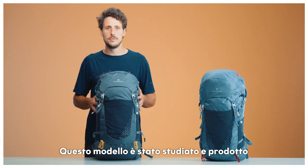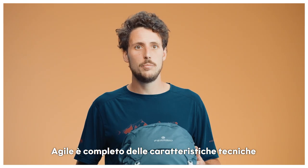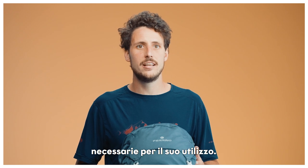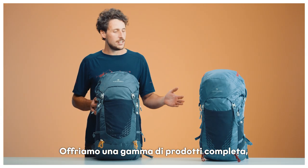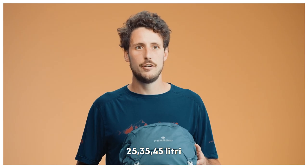this model was specifically developed for light backpacking, essential in its design, yet complete with all the necessary technical features. The complete range comes in five different volume sizes: a 25, a 35 and a 45 liter model,